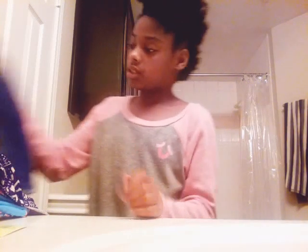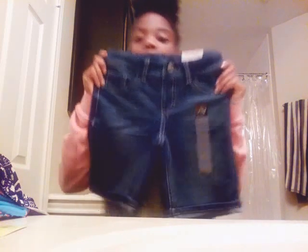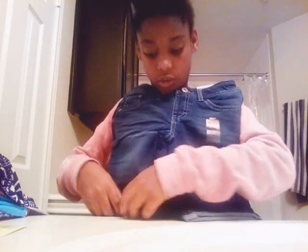Hi guys! I'm going to be doing a packaging unboxing from JCPenney that I ordered and they just came in today. I ordered about a week ago so that's the quick shipping. So let's get right into this video. I'm going to show you some JCP shorts.